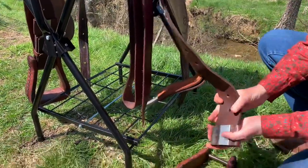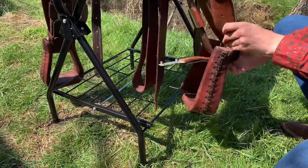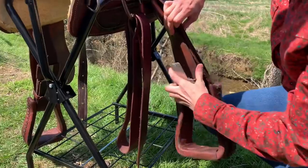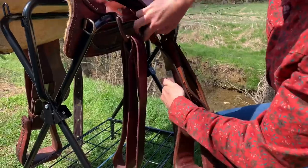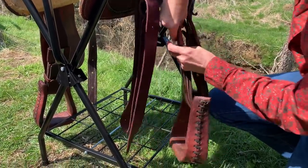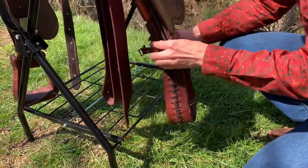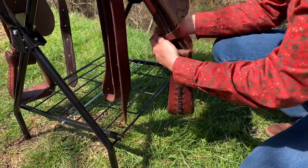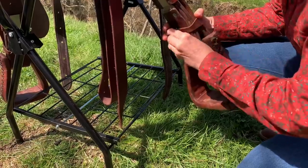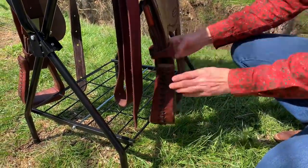She's putting everything back together now. Put the slide for the blevins buckle on first, then thread the stirrup leather through. Every saddle does not do their stirrup leathers exactly the same with the blevins buckle — some are in the front, some in the back; you just have to figure out what works for your saddle. Then she's going to put the stirrup hobbles on. You've got to have stirrup hobbles: if you come off your horse and that stirrup slides up and hangs up, you're in big trouble. But if the stirrup can only come up to that piece of leather, you've got a better chance of your foot coming out of the stirrup.